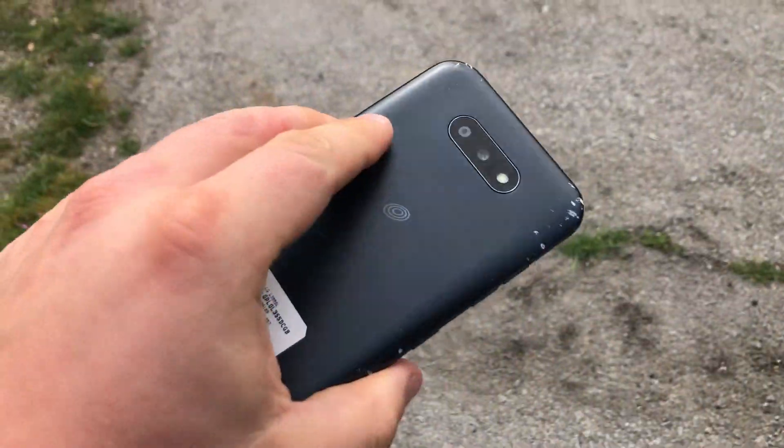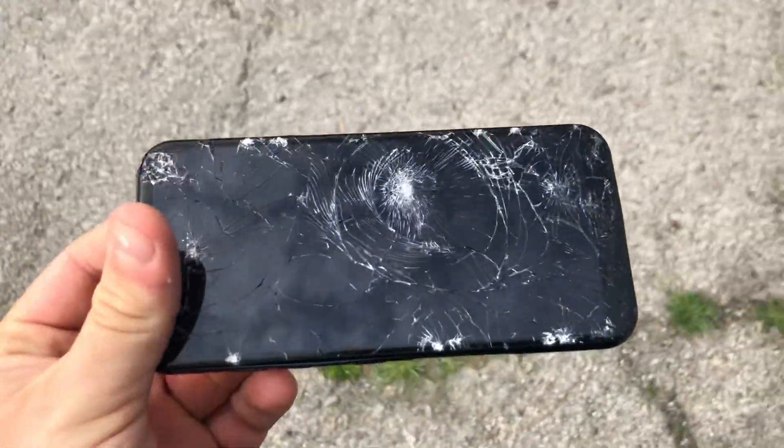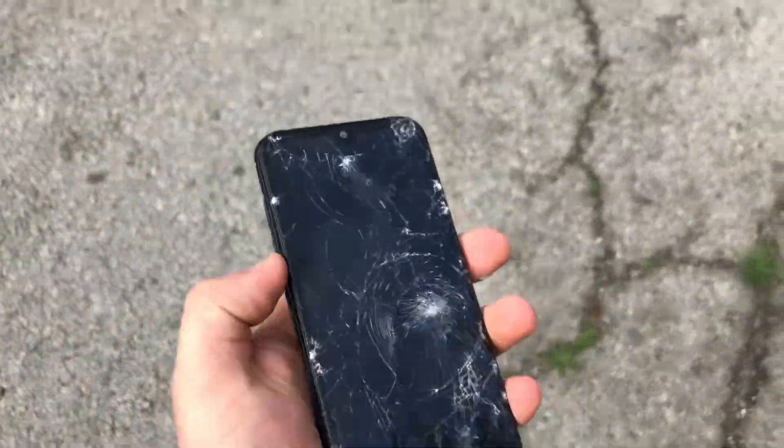Let's do a real drop test — screen test. The screen is completely shattered and doesn't work anymore. Thanks for watching. If you like this video, please like and subscribe for more videos. Bye-bye.